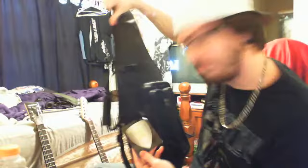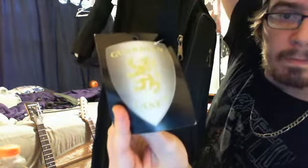It came with a free gift — a case. Guardian cases. Let's open her up.